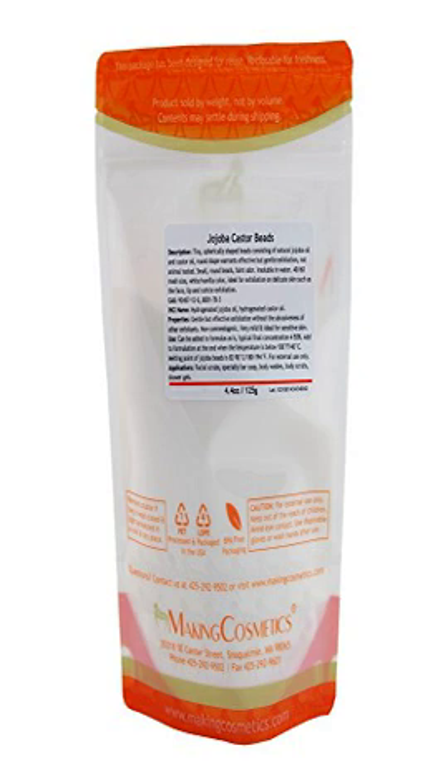Insoluble in water. 40–60 mesh size, white vanilla color. Ideal for exfoliation on delicate skin such as the face, lip, and cuticle exfoliation. CAS number 92457-12-0 / 8178-3. INCI names: hydrogenated jojoba oil, hydrogenated castor oil.